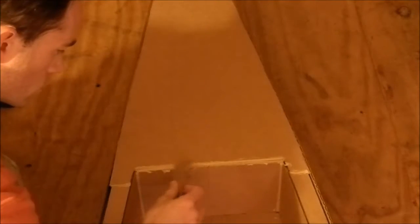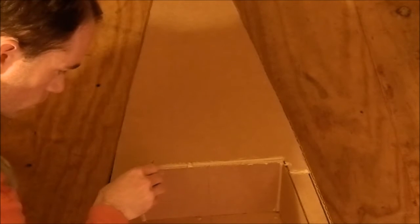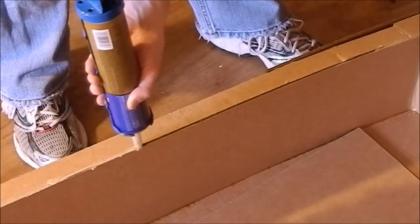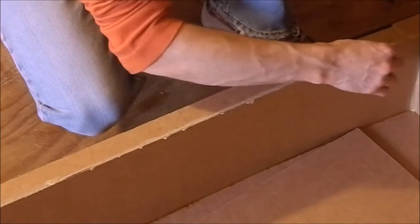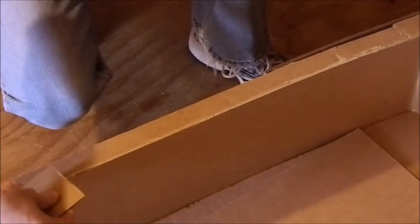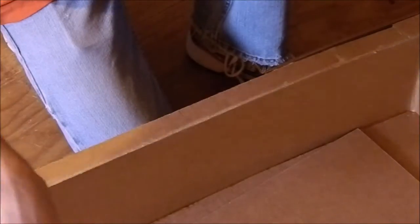I'm pushing my construction adhesive into the seams with a piece of cardboard, using a downward scraping motion to ensure the adhesive penetrates the corrugations as much as possible. You can see the inner completed seam and how nice it looks. I shoot adhesive in as far as possible with the caulking gun, then come back with a new piece of cardboard and press the adhesive into the seams and smooth it over, again using a downward scraping motion to really get it in there.